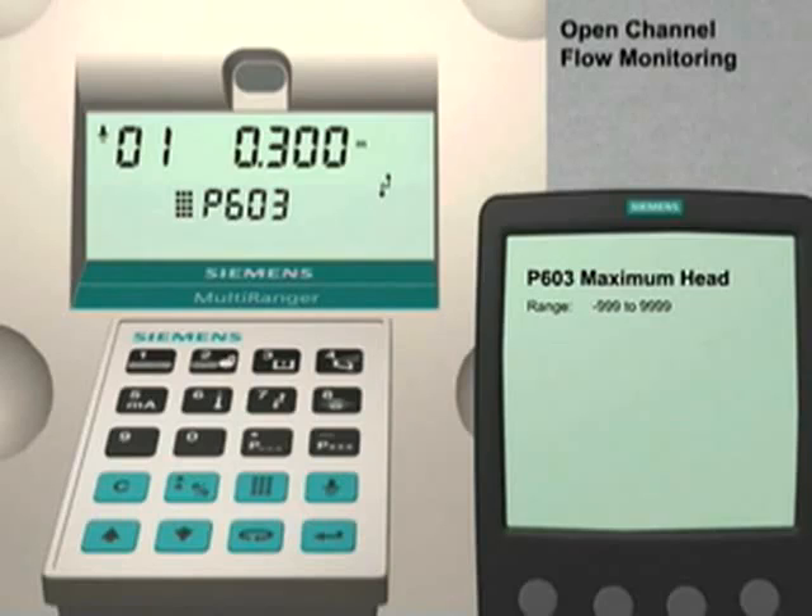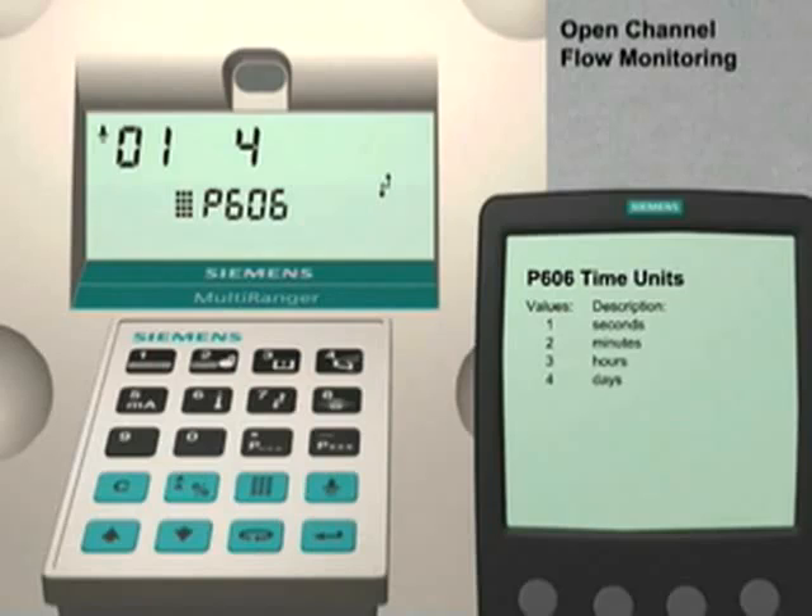Press the up arrow key to go to the next parameter. Parameter 604 is the maximum flow value. This parameter is not typically used with V-notch weirs and can be left at the factory value. Press the up arrow key to go to parameter 605. Parameter 605 is the zero head setting. For our application, we will leave this parameter set at the factory value. Use the up arrow key to go to the next parameter. Parameter 606 is the time units setting. This parameter is not used with V-notch weirs and can be left set to the factory value.